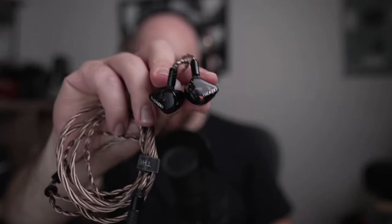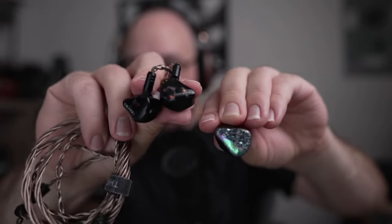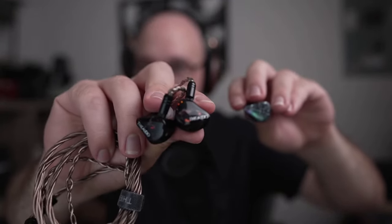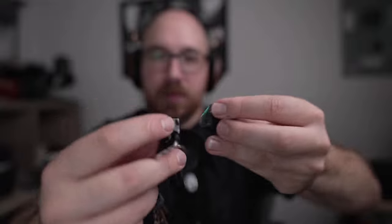So this is what they look like. I have the originals here as well — let me hold them up to compare. This is the original, and these are the new Mark IIs. I gotta say I prefer the look on the new ones, even though I really liked the originals — it's a personal preference thing. As far as size and comfort, they're very similar. It wouldn't surprise me if they're using the same shell — it has the same nubbin on the back. So if you found the original uncomfortable, you'll probably find this one uncomfortable too.